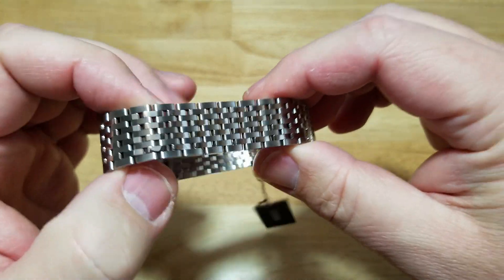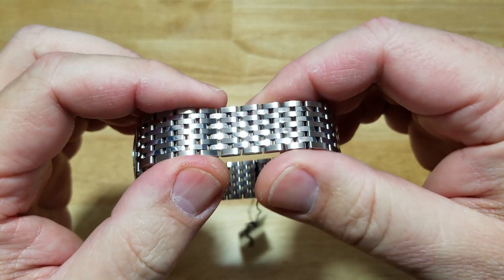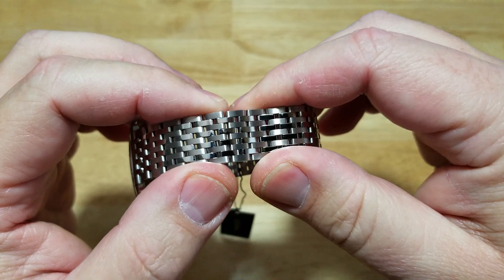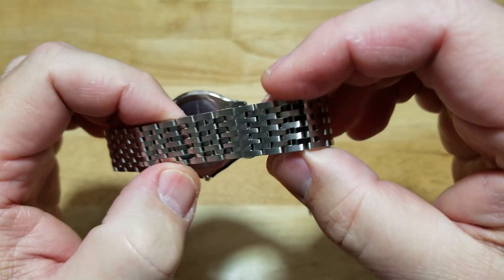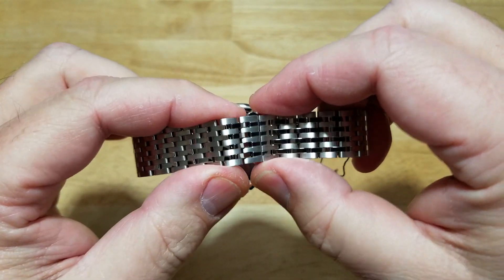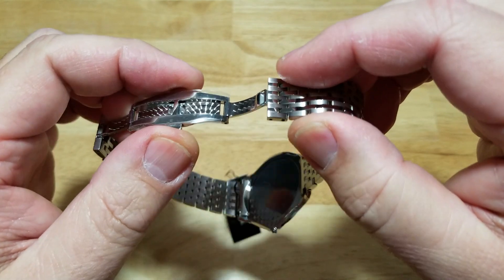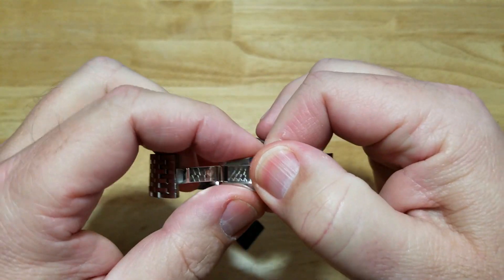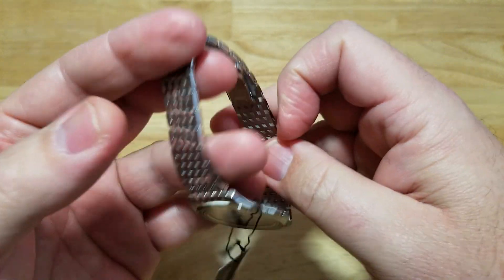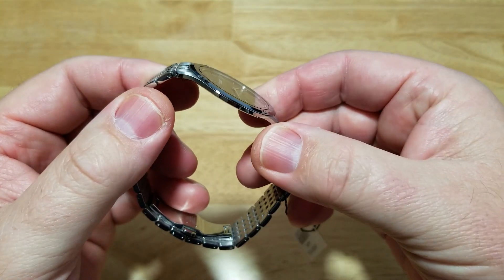Let's talk about the actual bracelet — a little bit thin for my taste. Of course this whole watch is thin, but I wish maybe they had made it a little bit bigger. 17 millimeters is an awfully thin bracelet, especially for a big guy like myself. I've never been a big fan of the butterfly clasp, but this one's done pretty well — I'm actually impressed. You've got some nice decoration on the clasp. And that's really it for the basic functions of the watch.